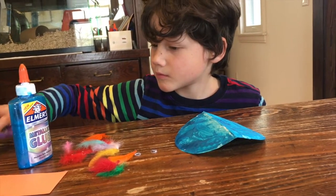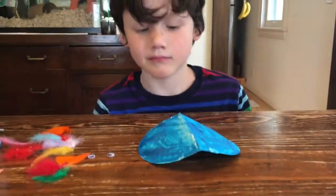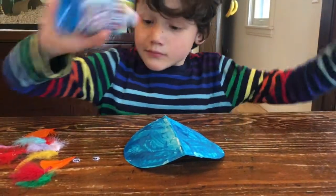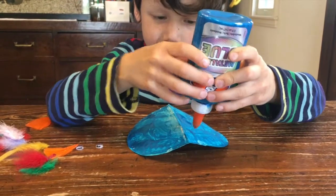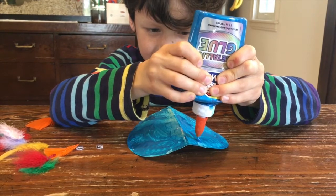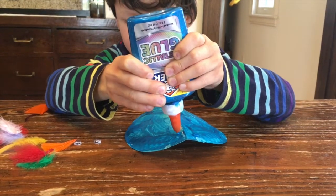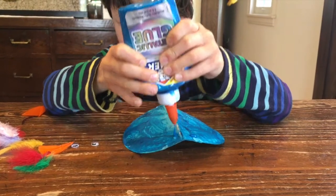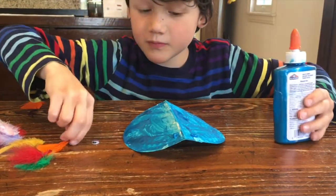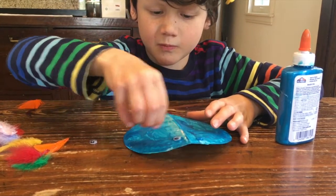And your orange piece of paper, which is for your bird's beak. Jack, first begin by gluing on your two googly eyes. He's going to glue one on each side of the crack in the plate, because this is where your bird's head is. So we're going to make one on each side — way to go Jack!